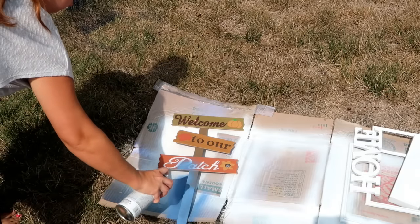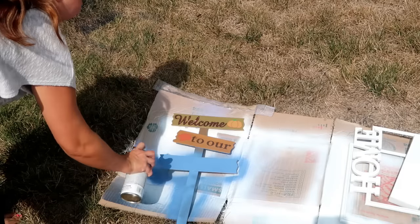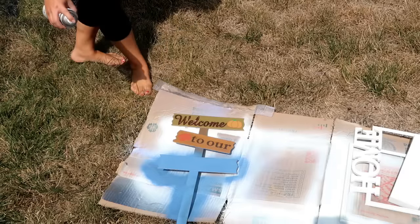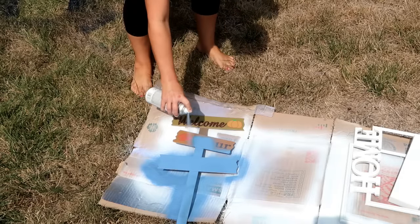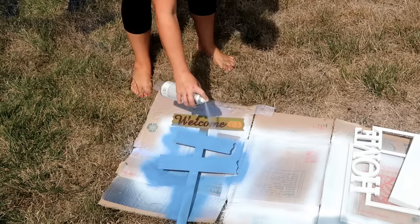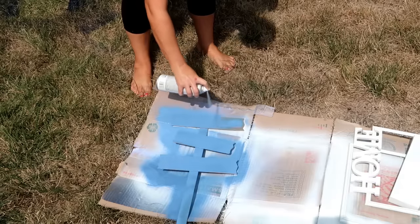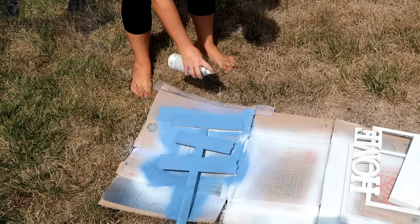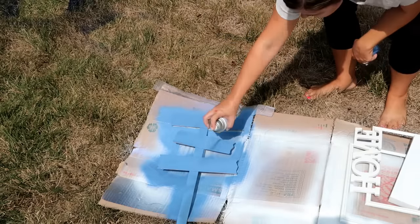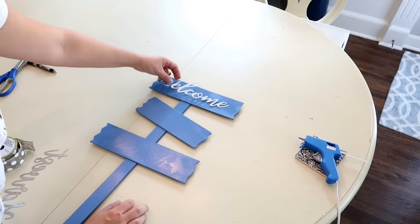So the first thing I wanted to do was to spray paint the sign to match my decor. In my house I use a lot of blues and greens and whites, so I decided to paint it a blue color. The colors of the sign were really cute but it just didn't fit with my decor — always remember you can just change it to fit your decor. It doesn't have to necessarily be fall colors. I did two coats of blue spray paint then I brought it inside after it dried.